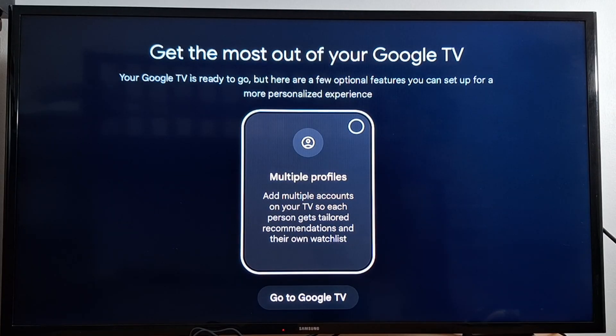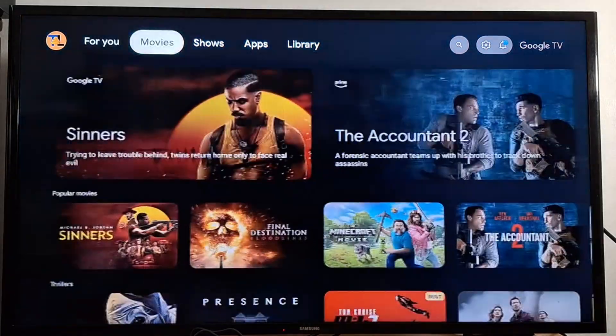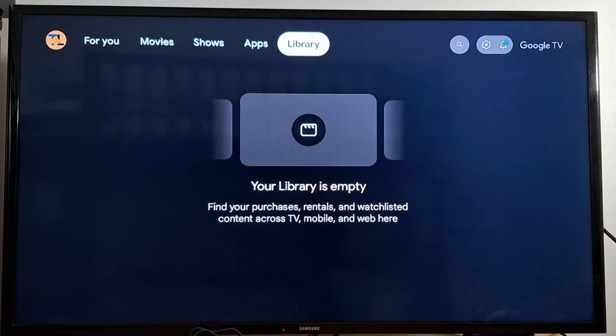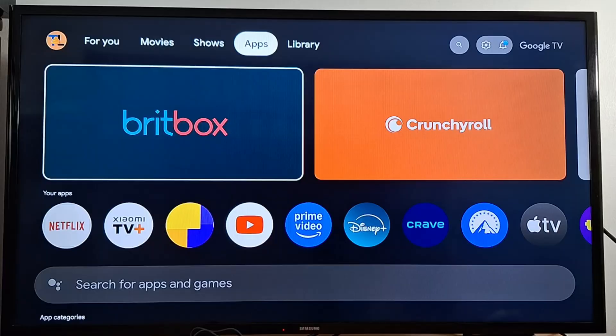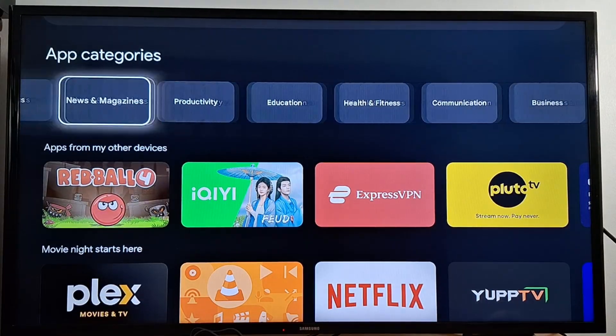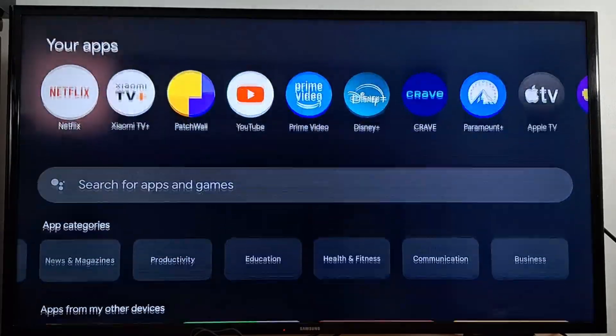To get the most out of your Google TV, scroll down and go to Google TV. You have tabs for For You, Movies, Shows, Applications, and Library. If you go to Apps, you'll be able to install apps by category — sports, communication, business, and so on.